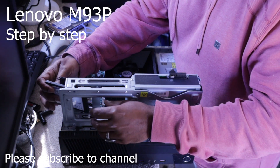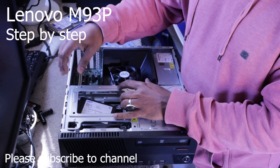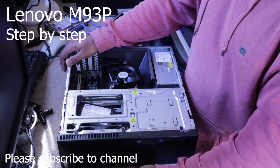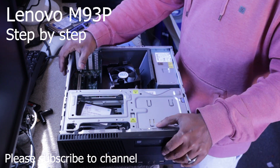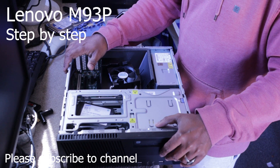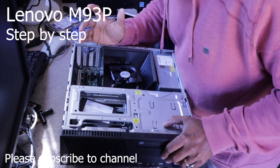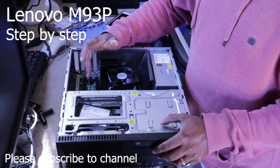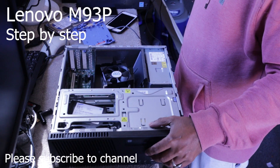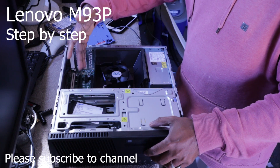This machine is suited for office use. I should mention that the machine has some disadvantages — for example, for a graphics card you need a low-profile card. There is not a lot of local space. This is the M93, M91, M92 — it is an older machine.